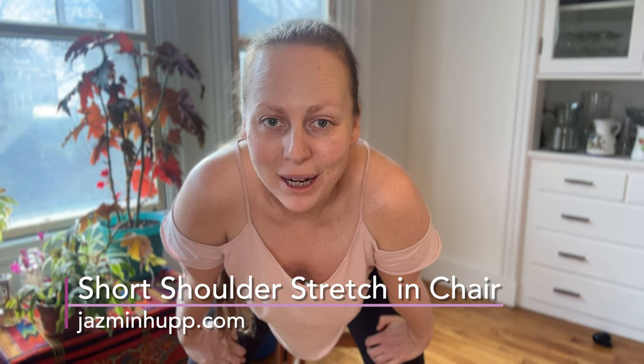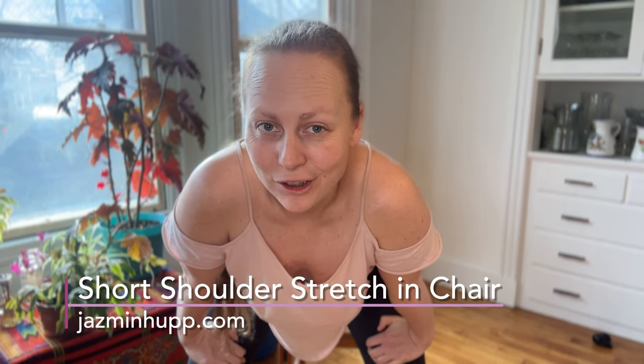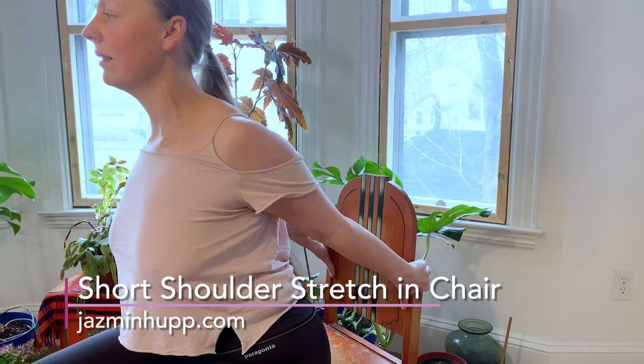Hey, I'm Jasmine Hupp and we're going to do a couple of short shoulder stretches that you can do while still seated in your desk chair.